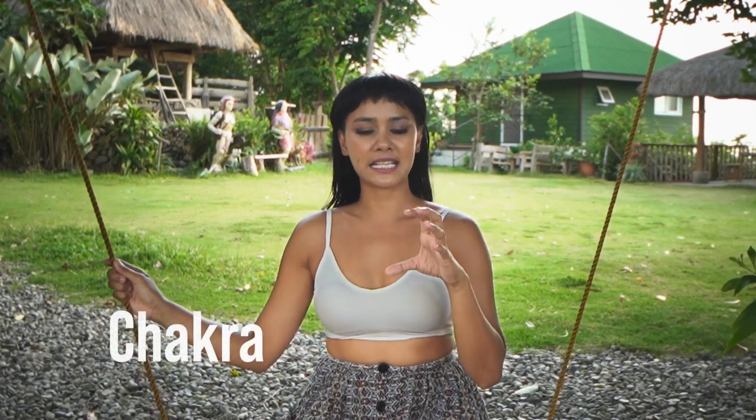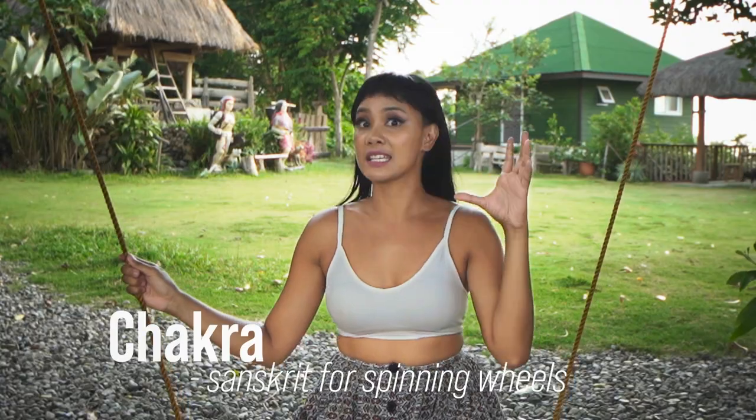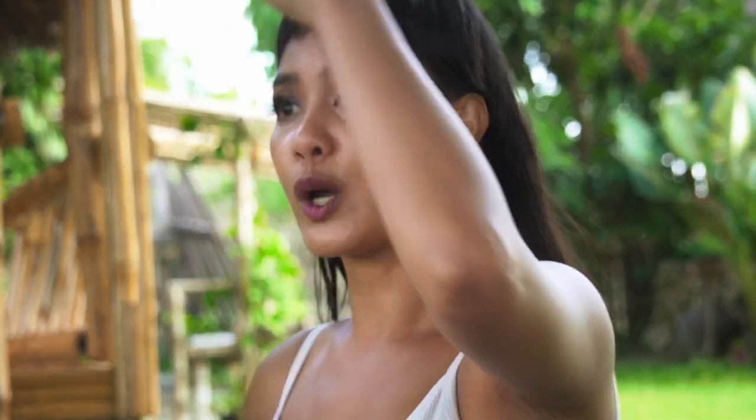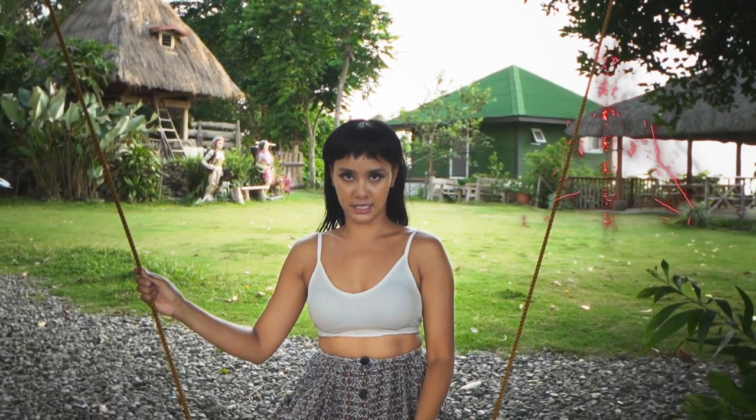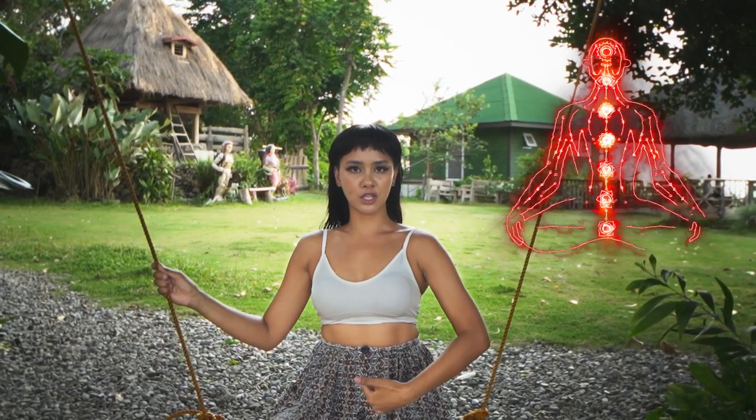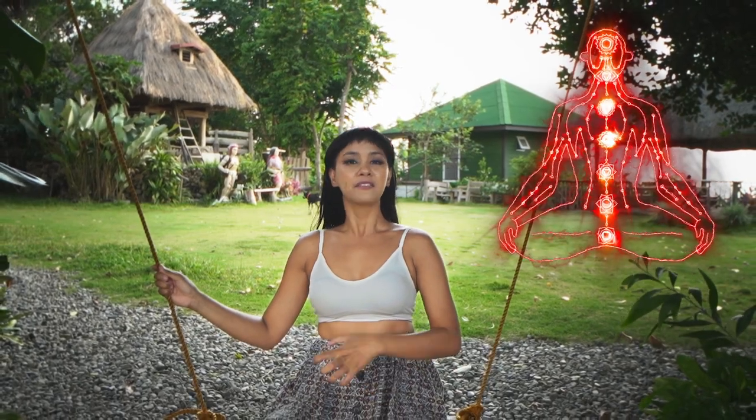Chakra is Sanskrit — ancient Indian language — for spinning wheels. It is believed that we all have a subtle energy body, and a part of that subtle energy body is our seven chakras. The sacral chakra is located about three inches below the navel or belly button.